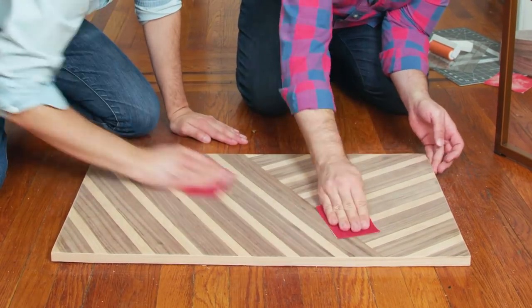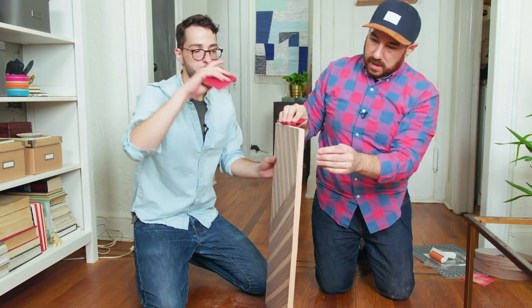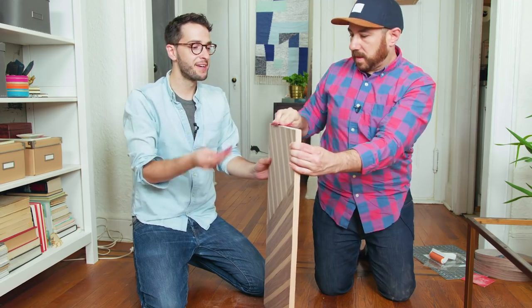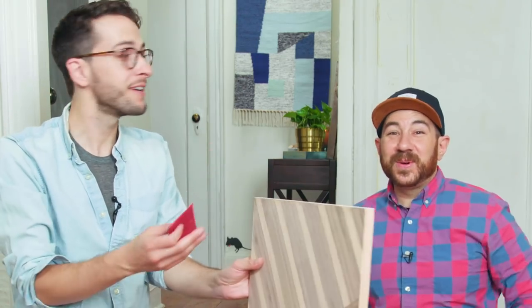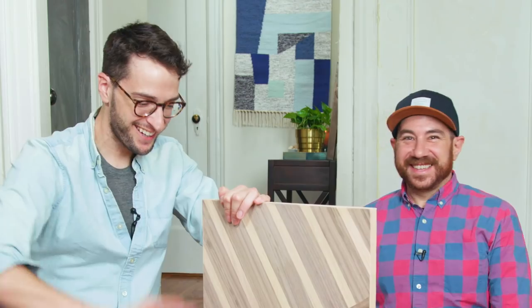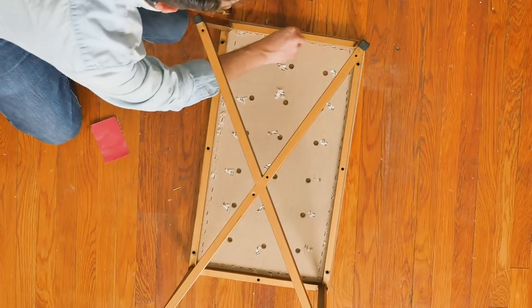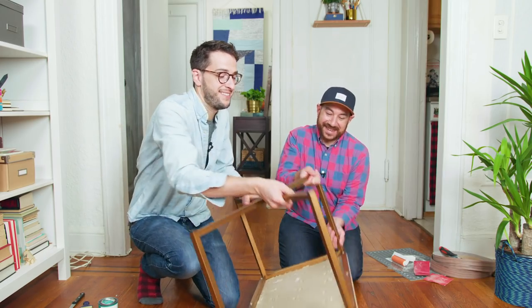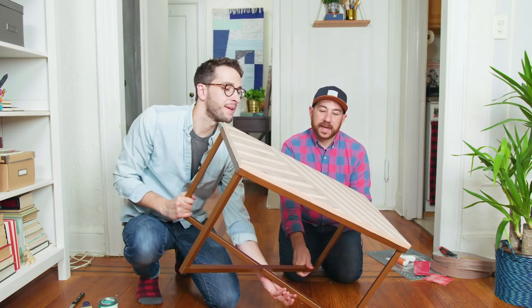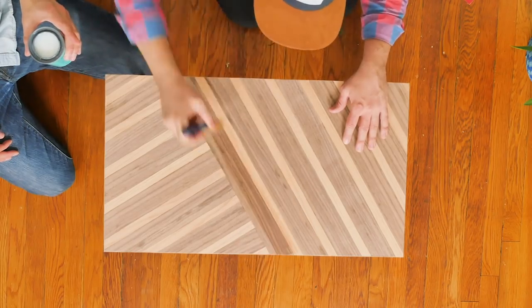What I love about this project is that this was basically our first time doing this. We did a little test on another piece of wood, but I just love a project where it seems really hard and it looks like it was really hard, but you could do it on your first shot. That is a winner to me. We're going to use the same screws that we used for the ottoman for our new coffee table, and then we just have one final step. The screws are on — let's turn her up. Oh my gosh, wow! Last step — we're just going to add a couple coats of polyurethane on top. You just want to go with the grain and not over brush.